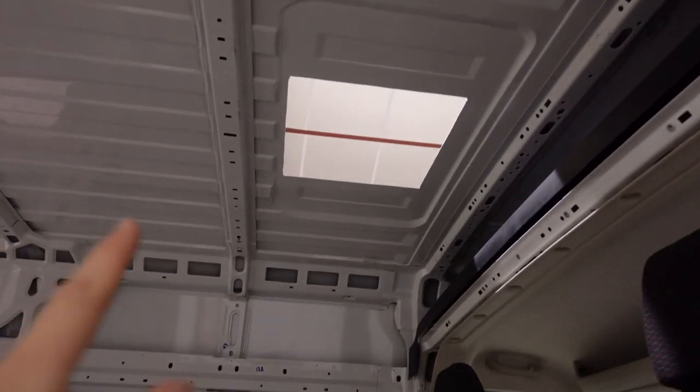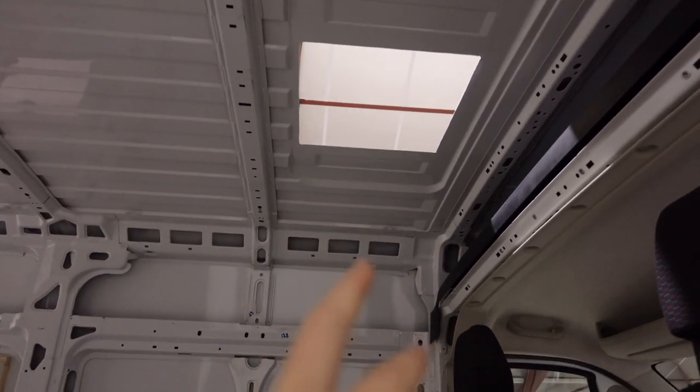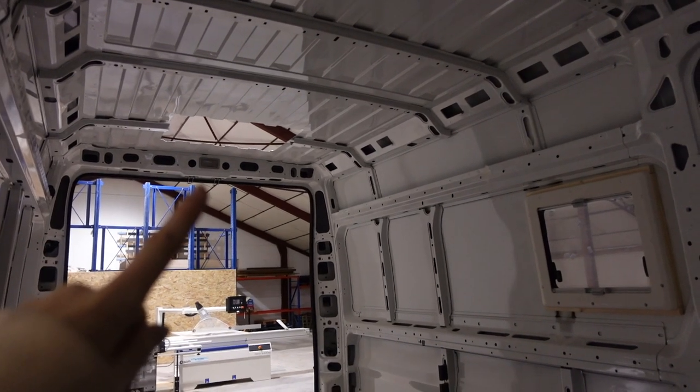We have almost all our holes now in the van. We made one for the fan and one for the skylight. We tested the size by putting the fan and the skylight in to see if they fit — and they fit perfectly. So now we're treating the cut edges with anti-rust paint, and hopefully tomorrow we can put them in, seal them, and screw them together. We spent about 20 minutes actually cutting those and four hours measuring — that was the hardest part, knowing where to put them.